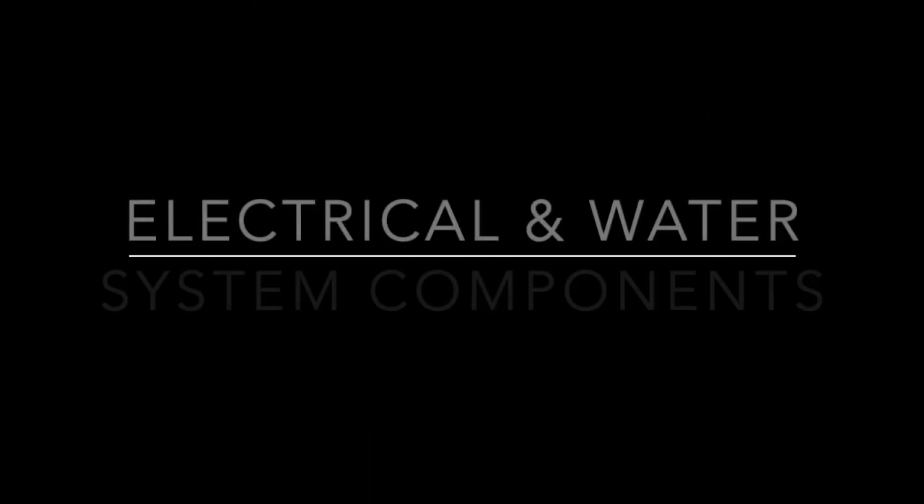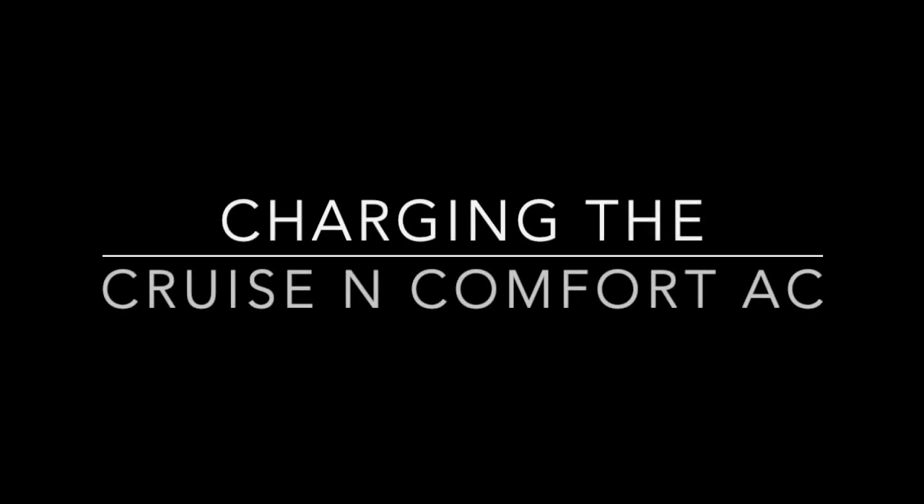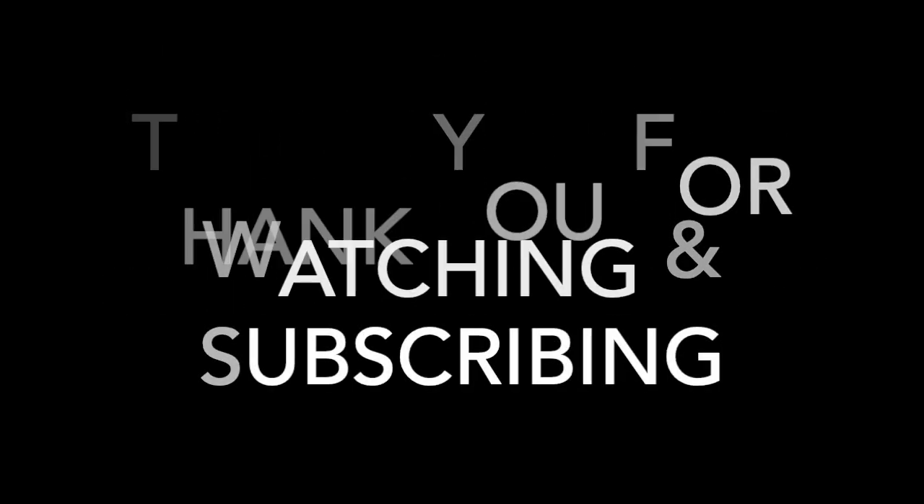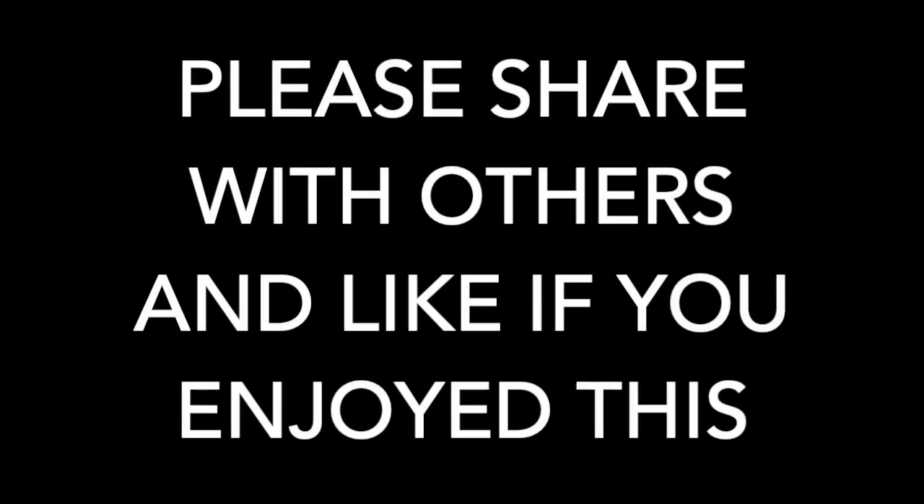Thanks so much for watching — I hope this was helpful and gave you some ideas for your expedition camper, whether you're building it yourself or modifying something already built. I've got a lot of cool things coming up that I'm excited to share. Thanks for watching and sharing with others.